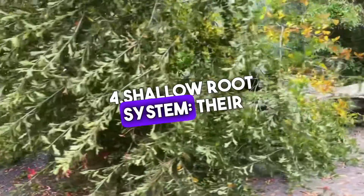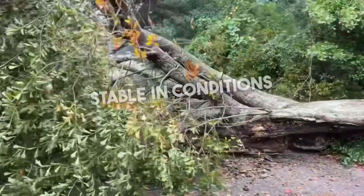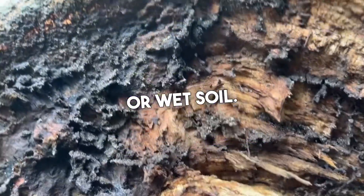4. Shallow root system. Their shallow roots make them less stable in conditions like high winds or wet soil.